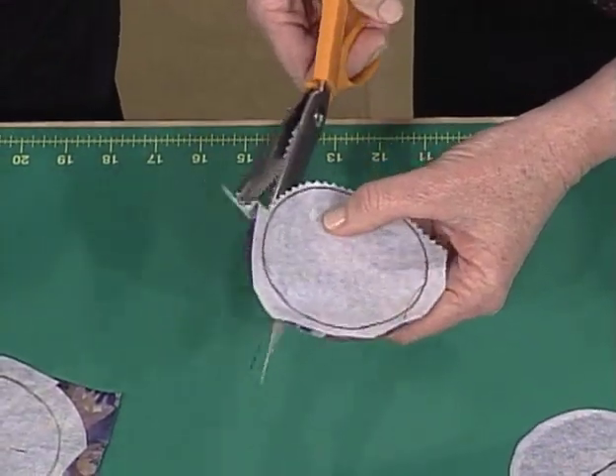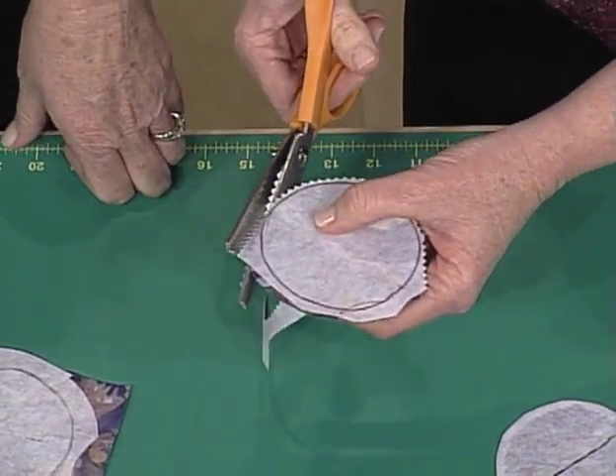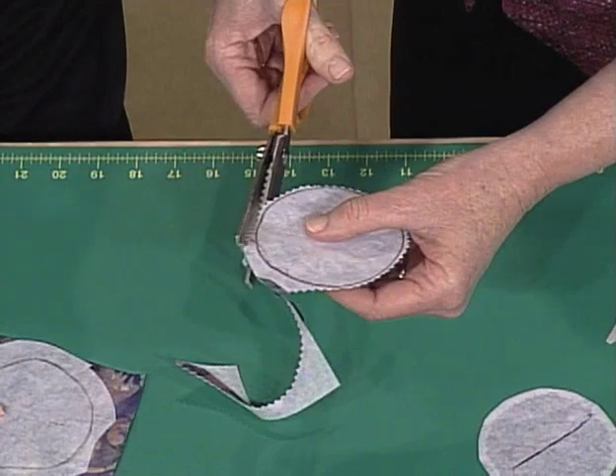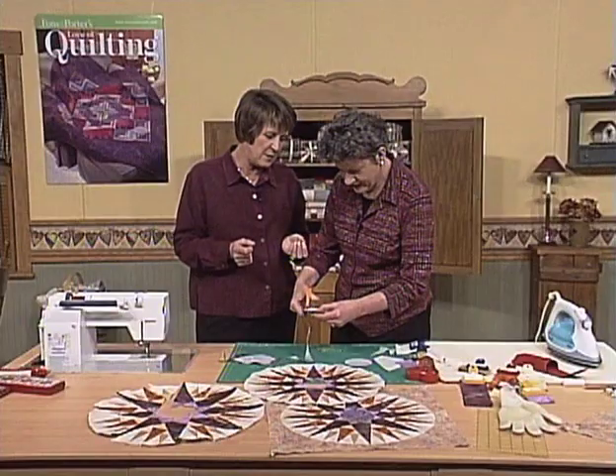Then you need to cut it to a quarter inch, and then you need to go around and clip all over. When you trim it with the pinking shears, it's sort of automatically clipped for you, which is very, very cool. I'm probably clipping a little closer than I should. I've been hauling those pinking shears around since back when I made clothing.